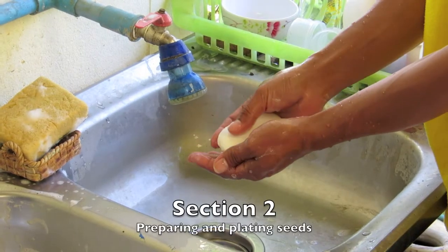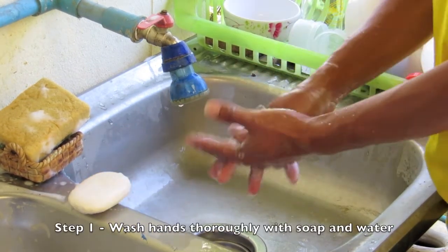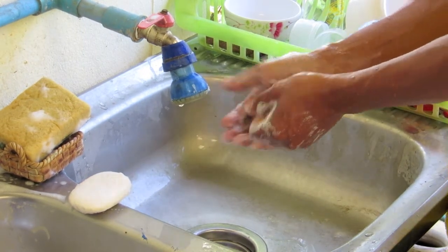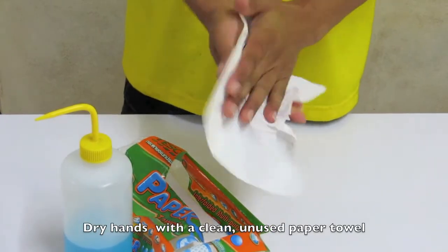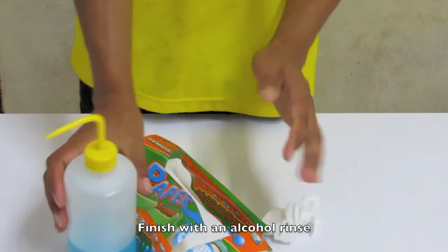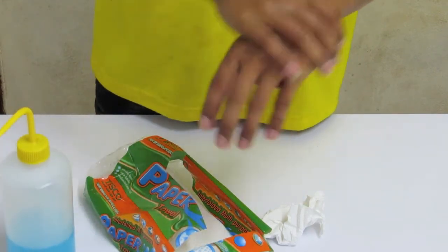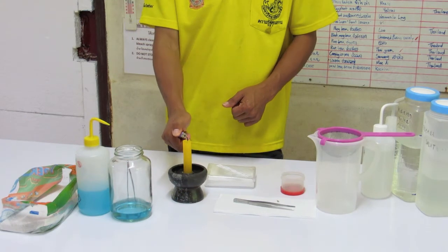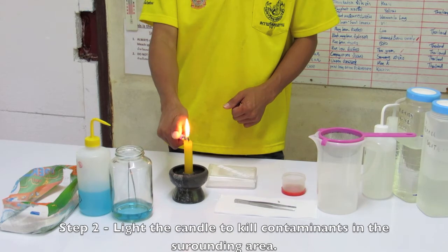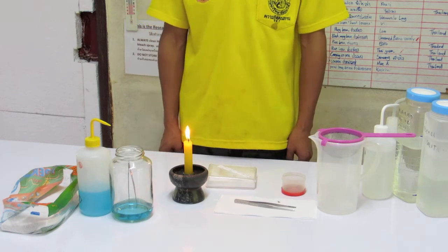Section two: preparing and plating seeds. Number one — first, wash your hands thoroughly with soap and water, dry them with a clean unused paper towel, and finish with an alcohol rinse. Number two — now light your candle. The candle aids in killing microscopic airborne contaminants and helps to prevent contamination of the petri dish and paper towel.